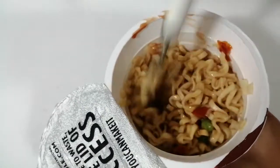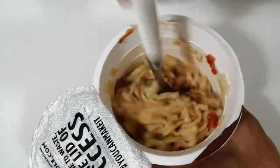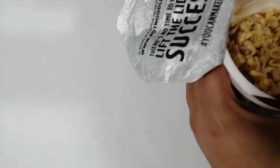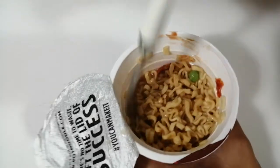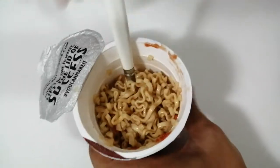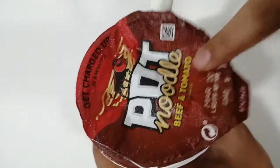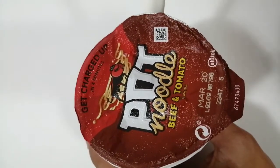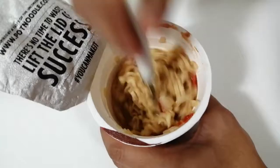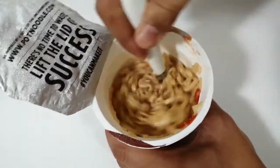It's totally tomato sauce. Let me taste it quickly. Mmm, yummy! So friends, if you like this Pot Noodle please let me know in the comment box and share this video. Let me eat it — bye, take care, see you!